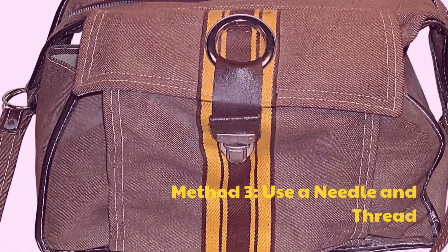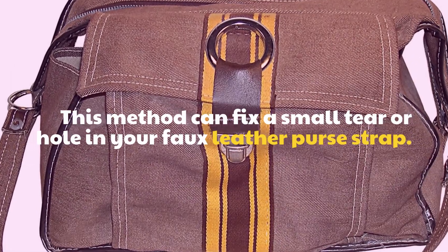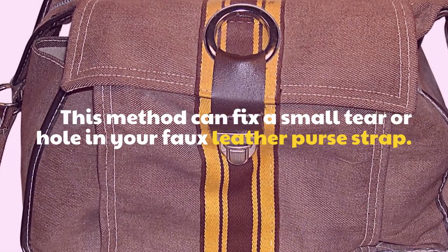Method 3: Use a needle and thread. This method can fix a small tear or hole in your faux leather purse strap.